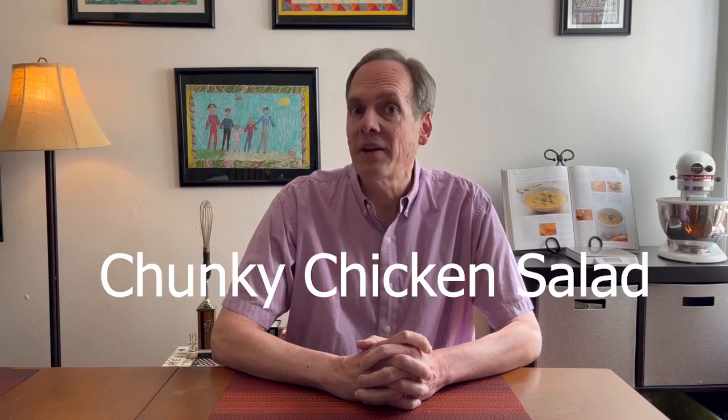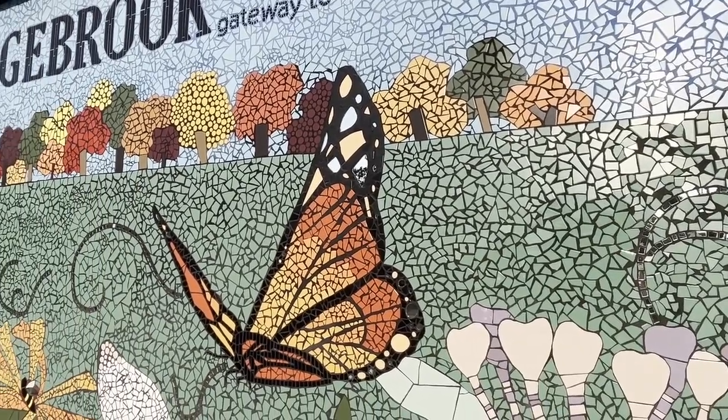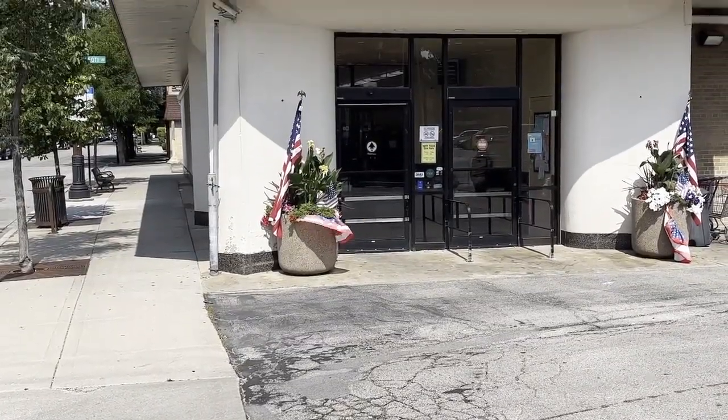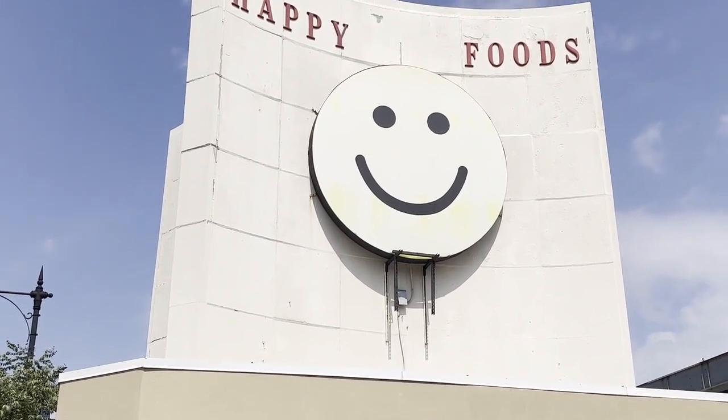Homemade chunky chicken salad and a little surprise at the end. All right, so back from Los Angeles — had a wonderful time out there: graduation, In-N-Out Burger, Hollywood, K-Town. What more could you ask for? Well, I'm gonna ask for more salad, and in this case it's going to be homemade chunky chicken salad.